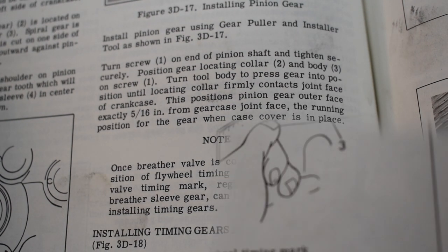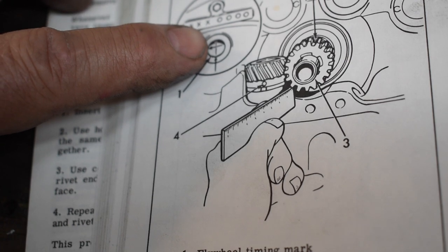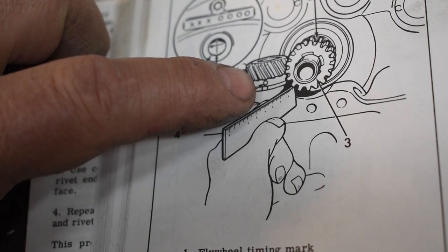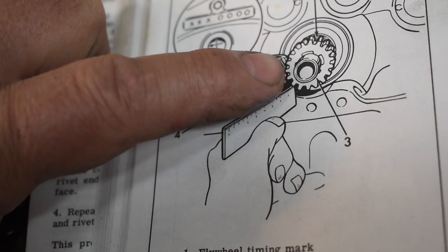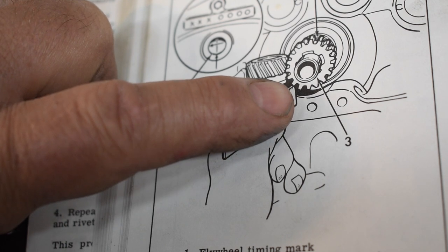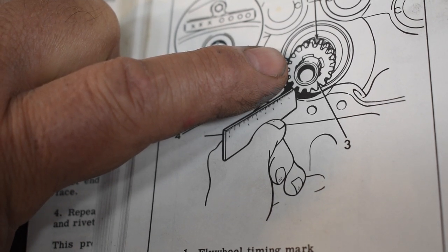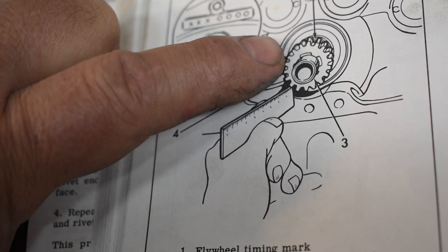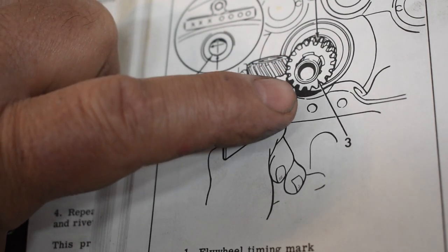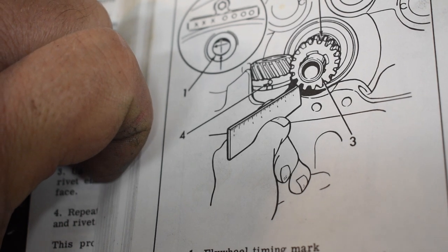A picture is worth a thousand words: vertical line in the center of the timing plug hole, dot centered over the notch in the upper cover. The book also shows a ruler because the face of the pinion gear is supposed to be five-sixteenths of an inch away from the mating surface of the crankcase. You'll find that when you push the gear onto the shaft with your tool instead of a hammer, when the gear is flush with the splines on the pinion shaft, it will be five-sixteenths of an inch away from the face of the crankcase. The book is your friend — use the manual. If you don't have one, get one, please.